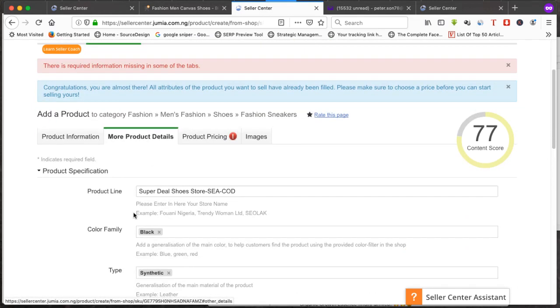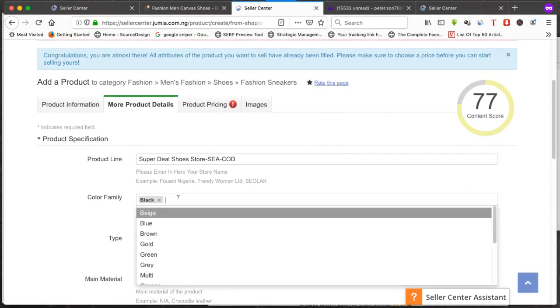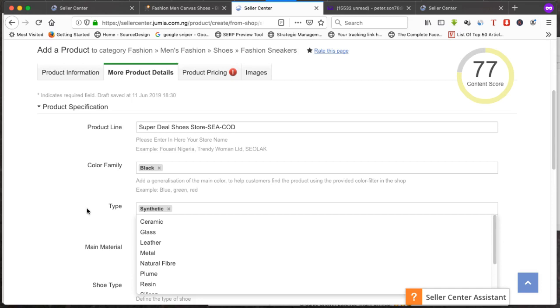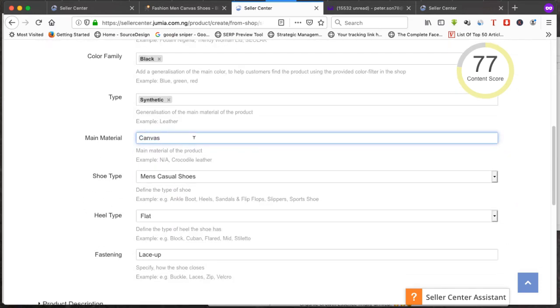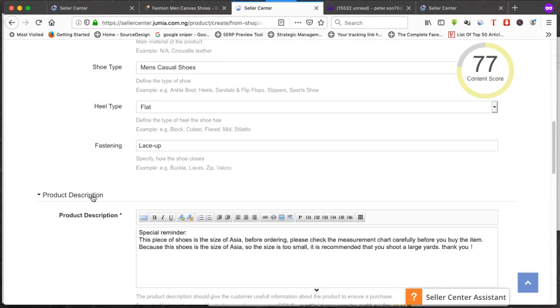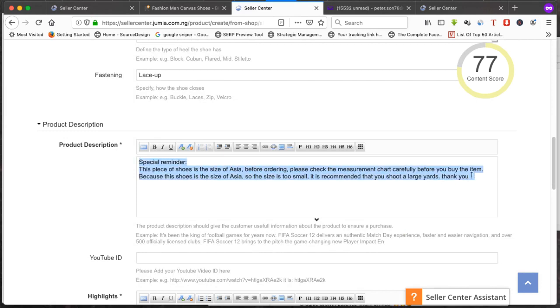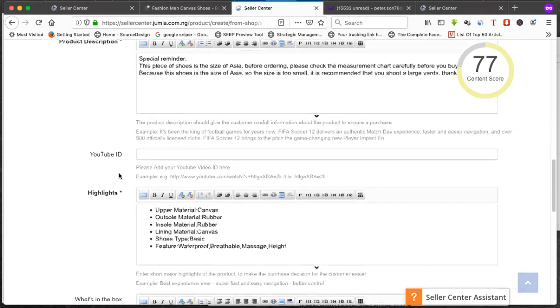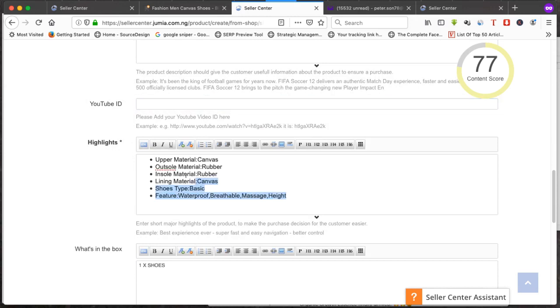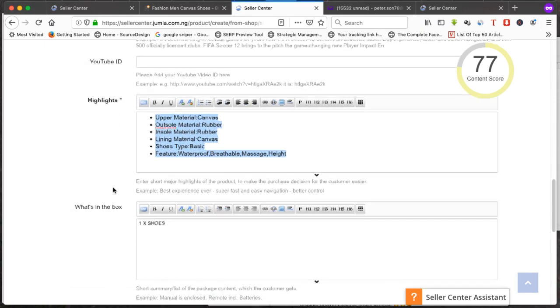Clicking next takes you to more product details. This is where you put the product color — brown or black — choose it there. Then the material: is it leather, synthetic, or canvas? Fill that in. Then the heel type. Go to product description — this is where you explain why they should buy from you. If you have a YouTube video about your product, you can put the link there.